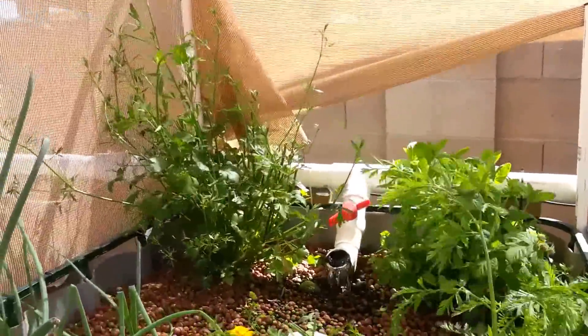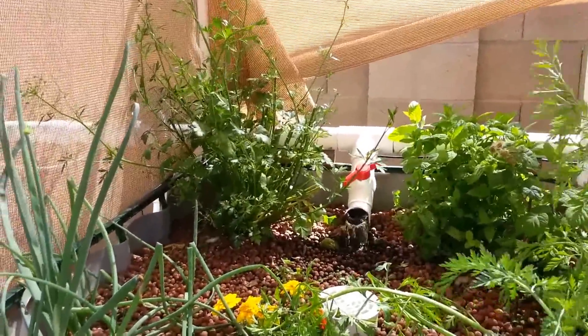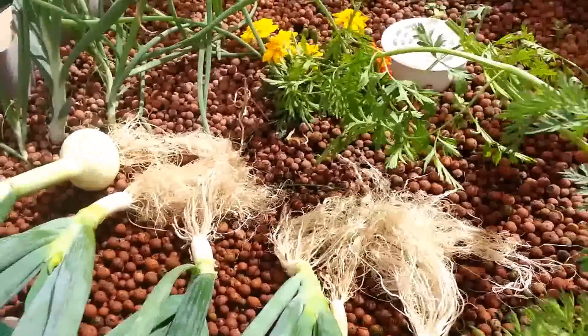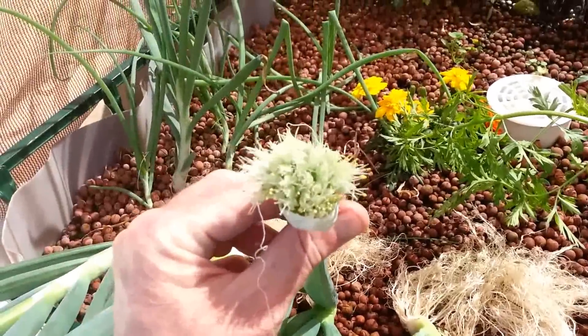A lot of people say that you can't do beet plants, root plants, things like that, and I wanted to show you some of the onions that I just harvested. This one has started to go to seed, so it was time to pull it out.